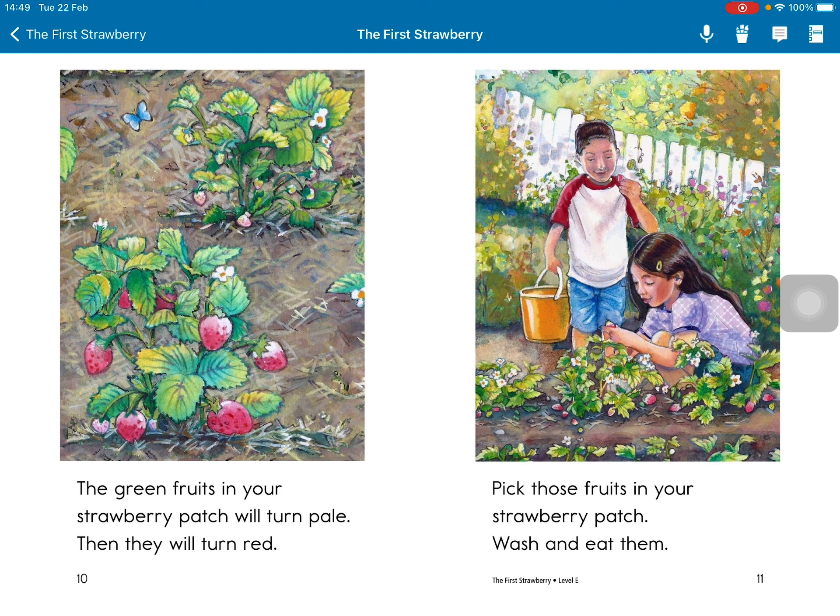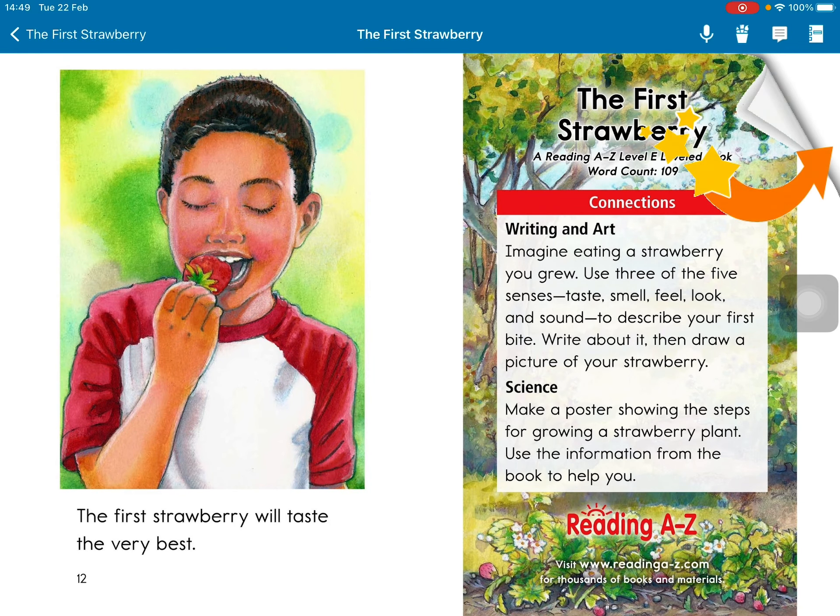Pick those fruits in your strawberry patch. Wash, wash, wash, and eat them. The first strawberry will taste the very best.